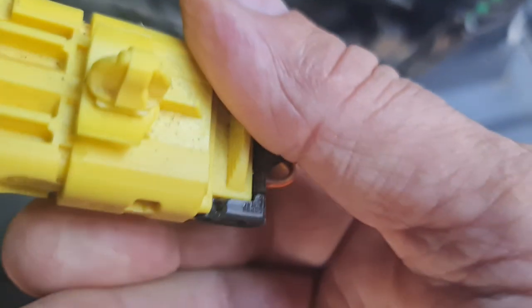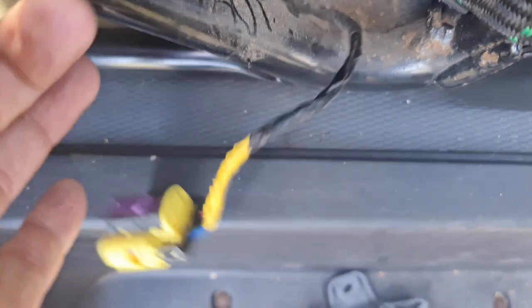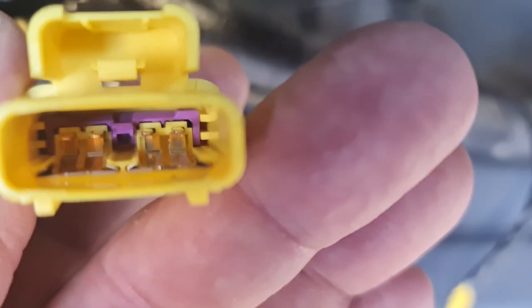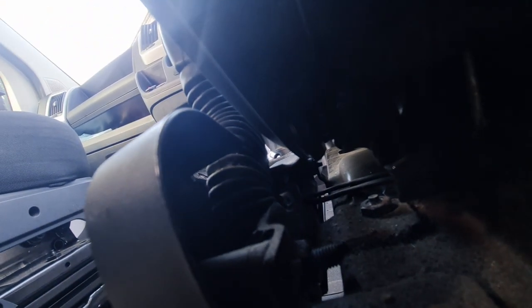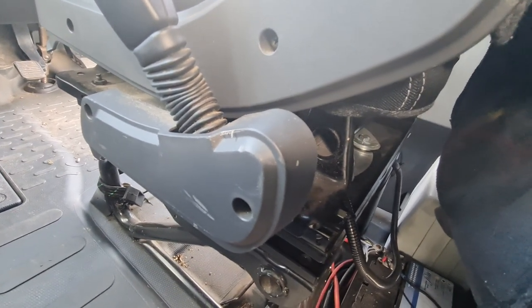I'll just push these two together - that unclips it. Pull that down and it should come apart. Retracting it, it comes apart. I'm just looking for any debris in there - doesn't look like there is any. There's also a connector that goes to the seat belt clip, so I'm going to take the panel off and have a quick look at that, disconnect it, reconnect it, and see what happens.